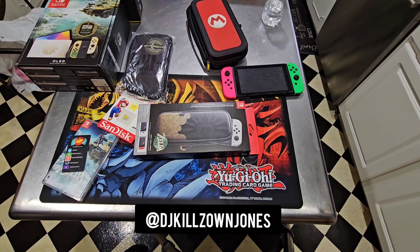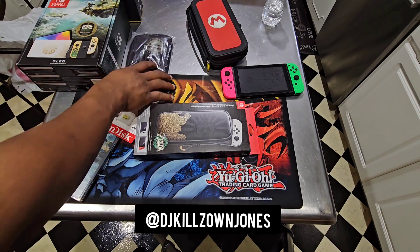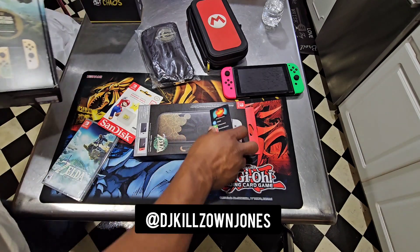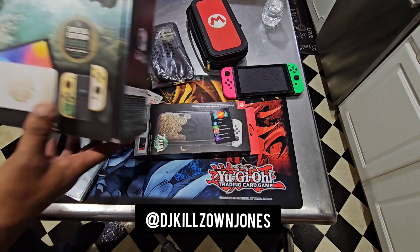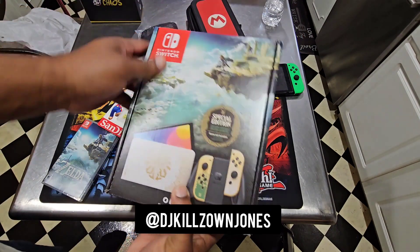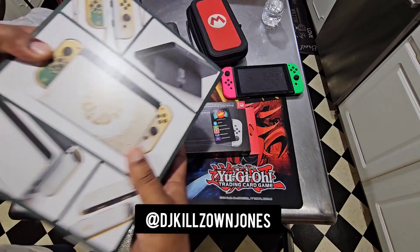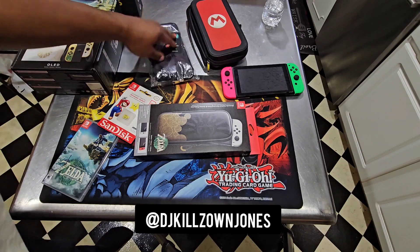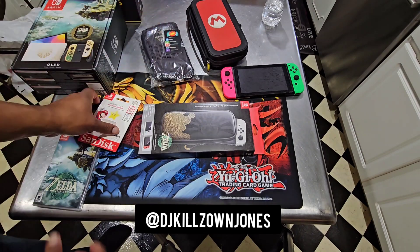We're coming in hot with this one because I wanted to make sure that we got it out in time and I could get the stream in the game and get everything together. Big Killzone on your phone. Money's still long. Team is forever, ever strong. So y'all see me right here. We got this Switch OLED. Killzone unboxes, baby. I'm back with a vengeance.